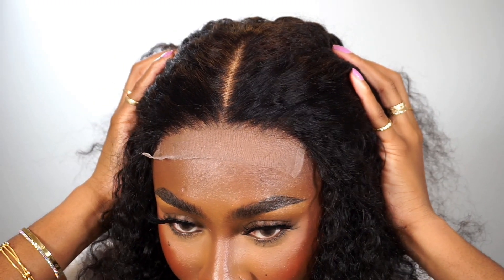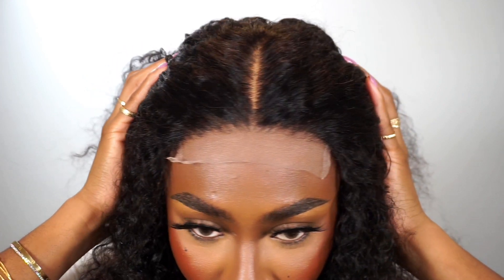With wig installs I would usually have to use a foundation or a lace tint spray on the lace to blend it to my skin tone, but I didn't have to do any of that with this one — and look how good it looks. So far I honestly have nothing but good feelings towards this wig. I am thoroughly impressed.